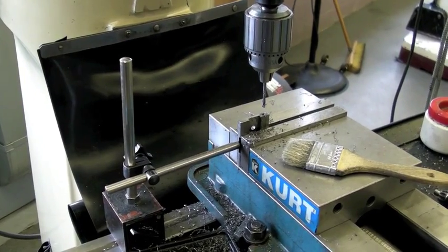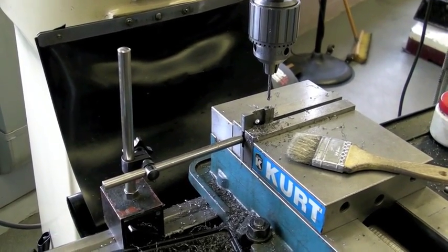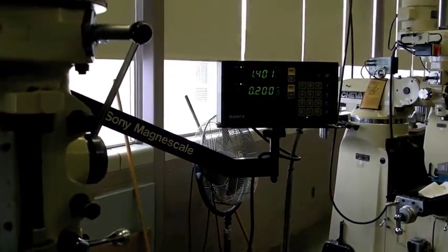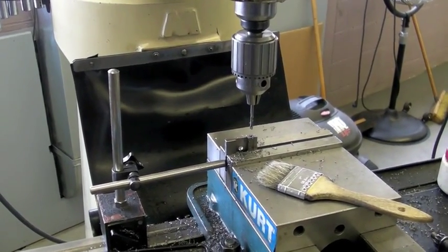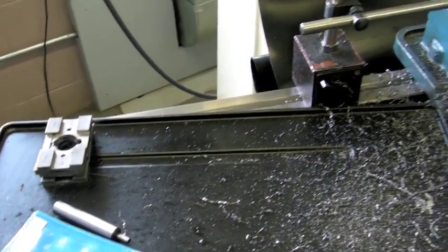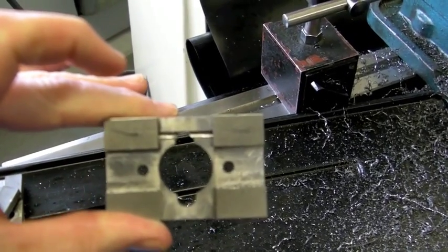This is the setup for the final operation where I drill the slot holes for the springs. I use a magnetic base indicator as a stop, and once I set my digital readout to the number I need, I do all of one side, then flip it over, redo my math with the edge finder, do the other side, and you end up with that little spring slot.